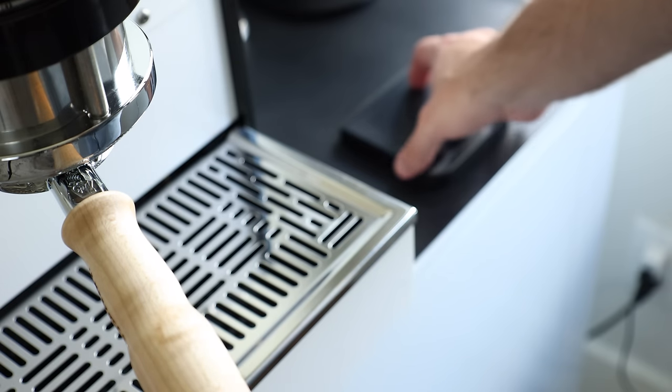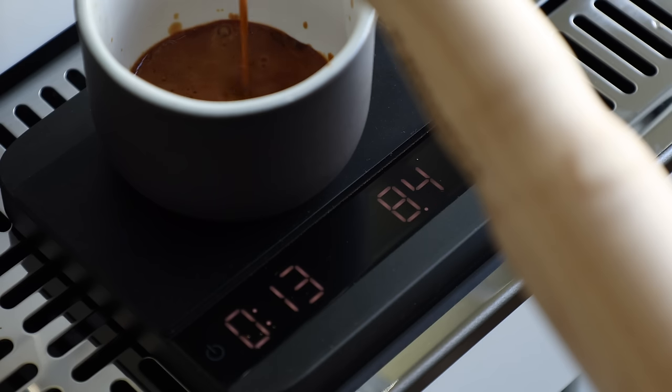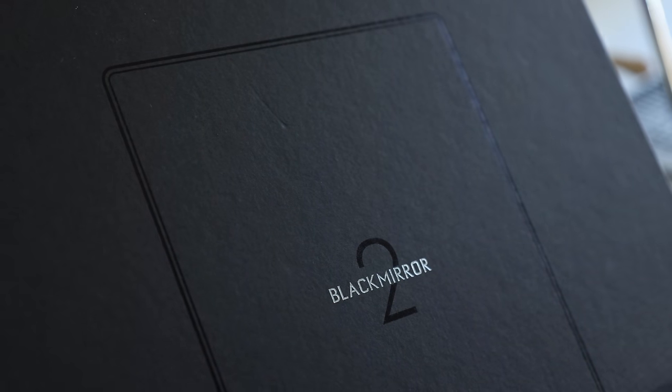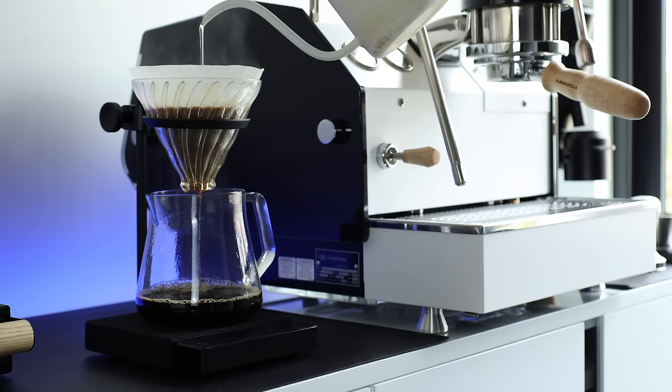One of the least glamorous but most used items on my bar is the scale. This is the Acaia Lunar, and it's been rock solid for nearly six years now, measuring everything and anything that requires accuracy and time. I also recently got a Black Mirror 2, but I haven't had a ton of time on it yet except for a few filter brews, so expect to see more on that one soon.